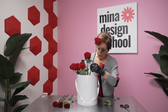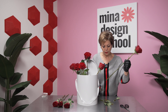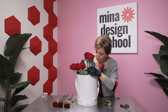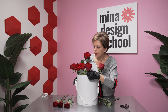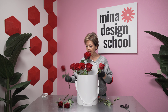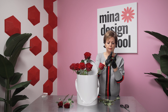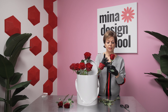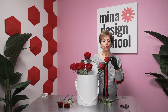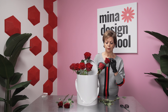It doesn't matter if you cut straight or at an angle. Usually my students ask me what angle to cut. And I say it doesn't matter. In Ikebana design they say underwater cut and angle, but really it doesn't matter. I respect Ikebana design, but it doesn't matter how you cut your roses, as long as you give a fresh cut to your roses.